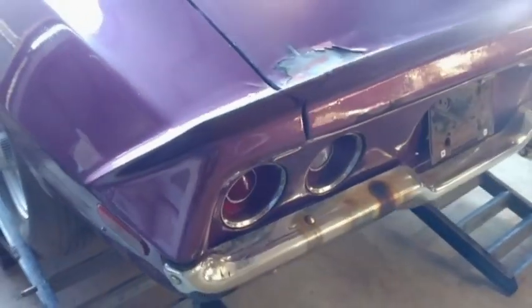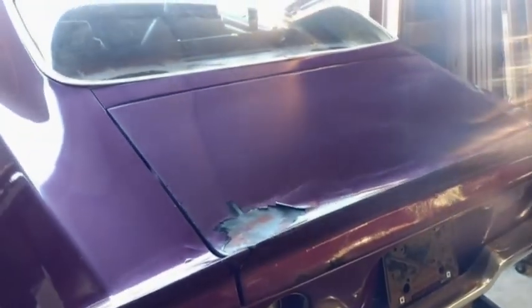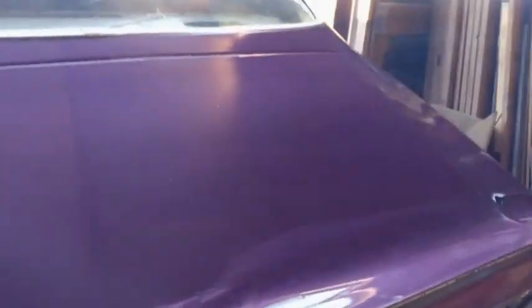It's definitely an '80s car, last registered in 1990. I don't have the key, but I'll show you the trunk.